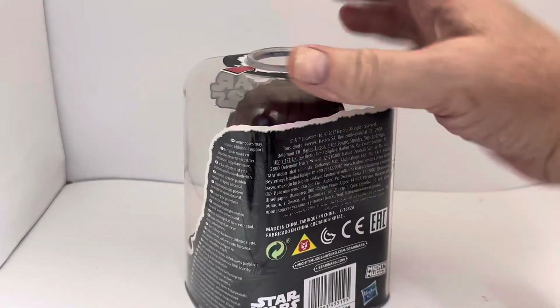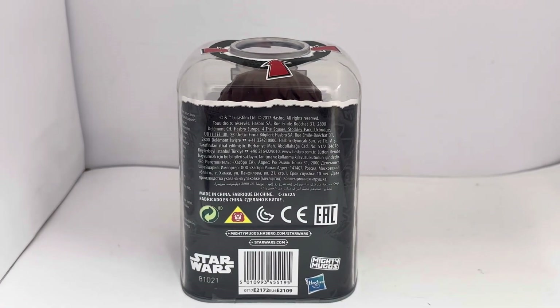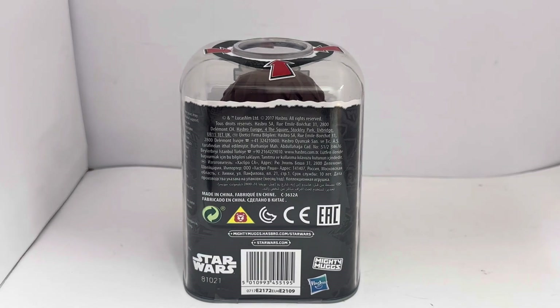Turning the box around — the back doesn't really give you much information. It has the 2017 copyright information, 'Made in China', all the logos at the bottom, and it says 'Mighty Mugs, Hasbro.com, Star Wars and StarWars.com'. You've also got the barcode, the item number, and the Mighty Mugs, Hasbro, and Star Wars logos.